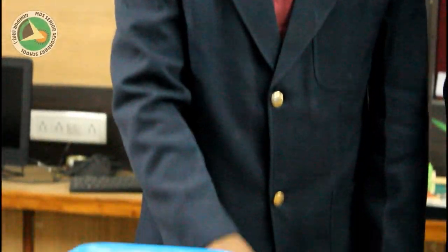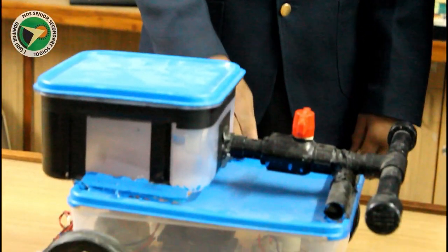Now Yuraj will explain the further process and working of the model. The model essentially consists of two boxes — one is for the water tank and another box is for machinery such as the CPU fan and gear motors.